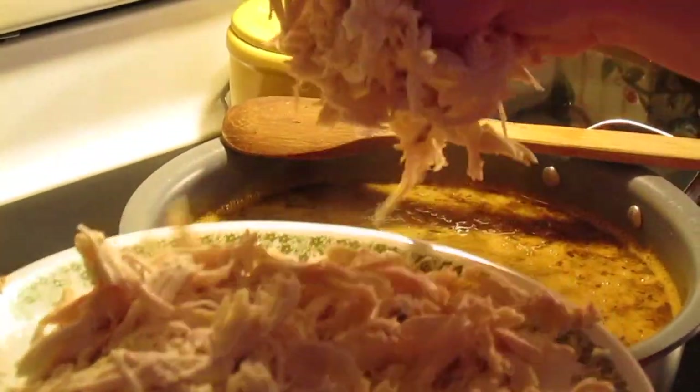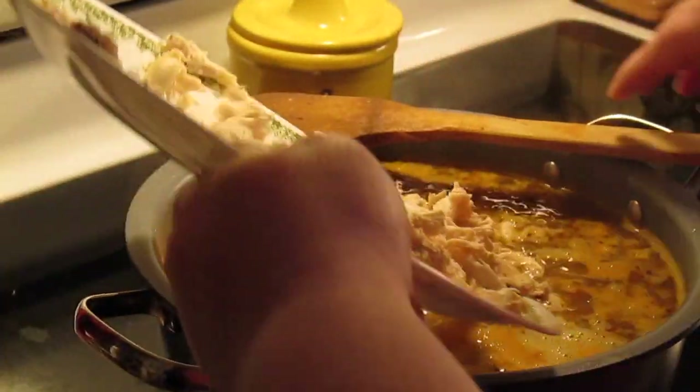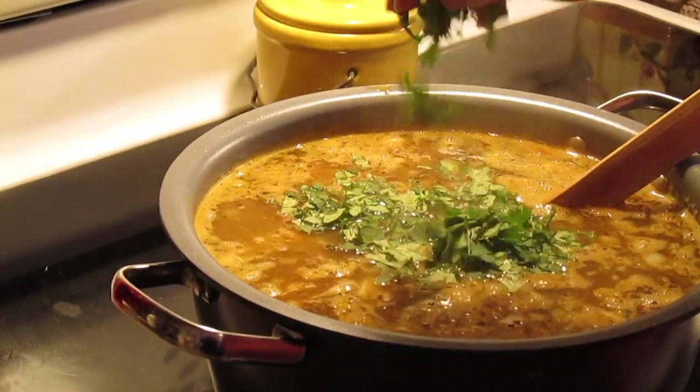Okay, let's put our shredded chicken in. I'm going to put in about a fourth of a cup of chopped cilantro.